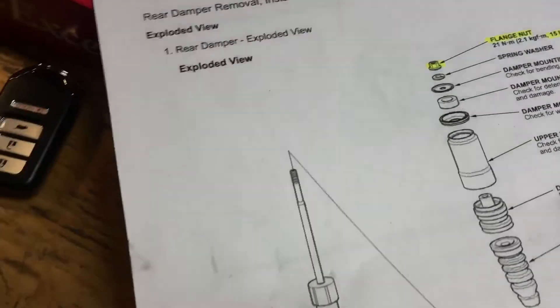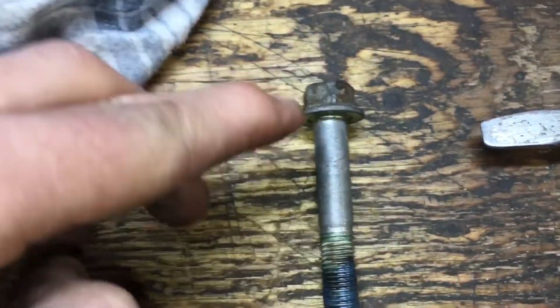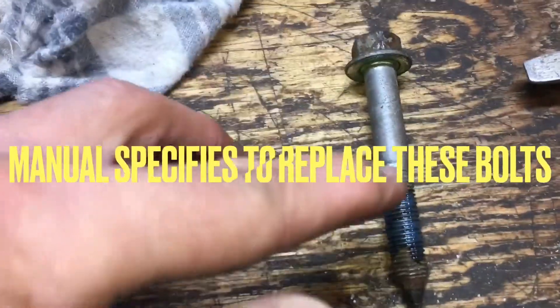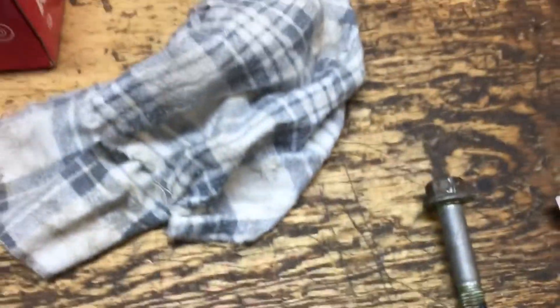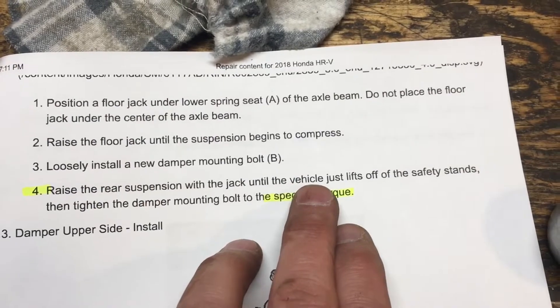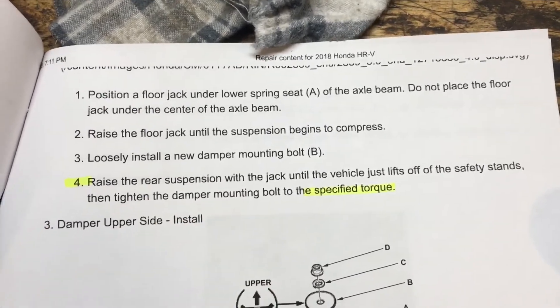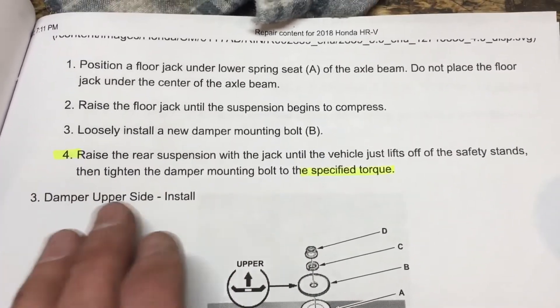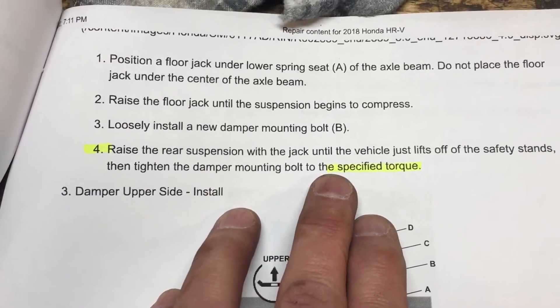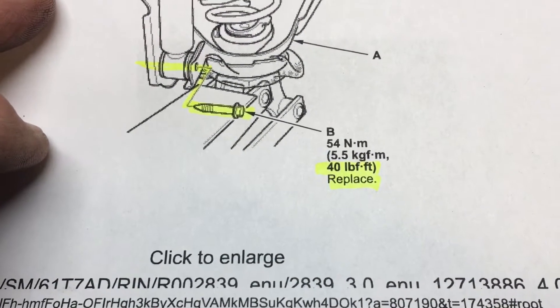So, the dust covers and bump stops go back in reverse order. I'm just going to slip that up into position. I've put a wee bit of anti-seize on the shank of the bolt because I'm reusing the bolt, and we've got Loctite on the threads. We'll put the new nut on. Raise the suspension with the jack until it just begins to lift off the safety stands — be careful with what you're doing here, obviously. Then tighten to the specified torque, which we saw earlier is 40 foot-pounds.